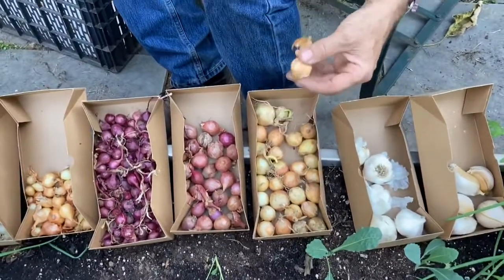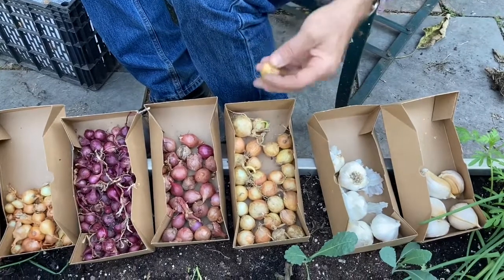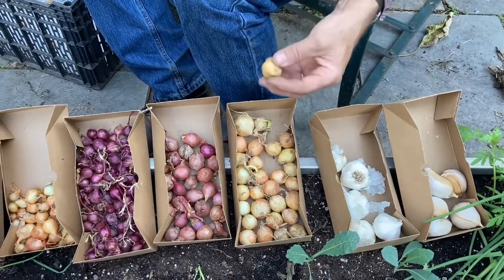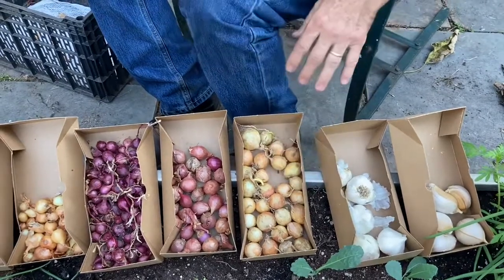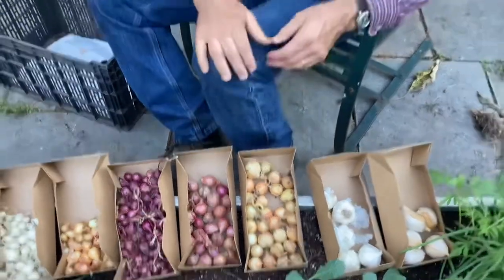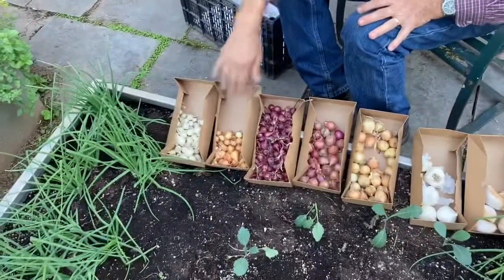This is a set for a Granix onion. A Granix onion is like a Georgia sweet, a Vidalia, or a Texas sweet. This is a bulbing onion, so it will be left until May or so and it will make a bigger onion. You can use it as a scallion, but these make better scallions.